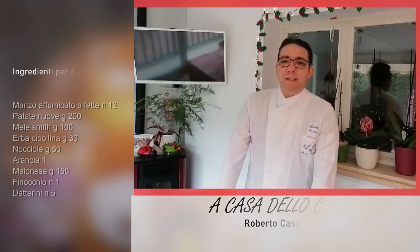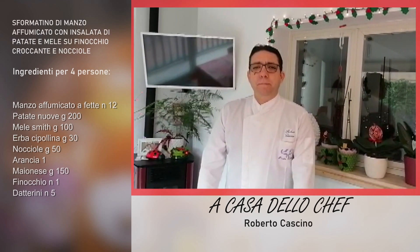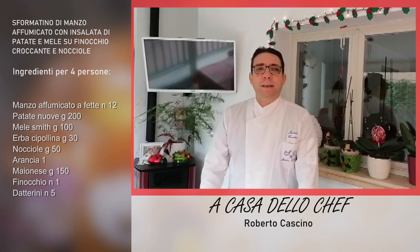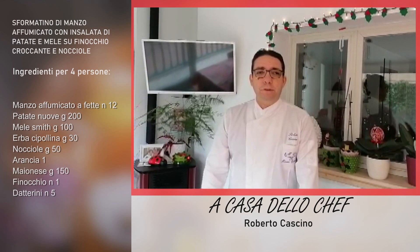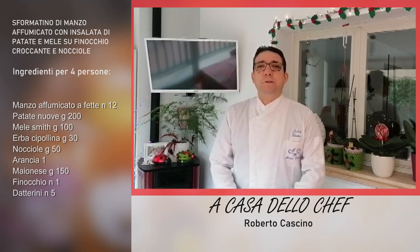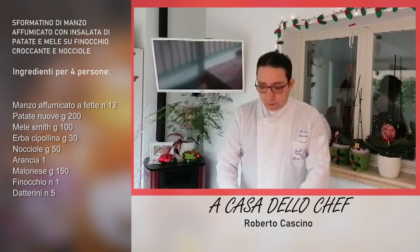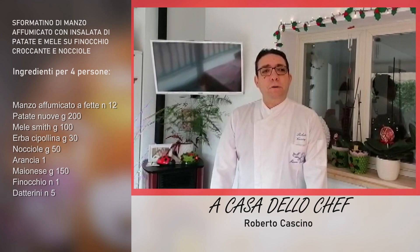Ciao amici! La ricetta che oggi ho pensato per voi è una ricetta molto semplice, ma nello stesso tempo gustosa e appetitosa. Quante volte vi è capitato di ricevere degli inviti all'improvviso, amici che arrivano a casa all'improvviso, e voi non sapete cosa fare? Bene, la ricetta di oggi vuole risolvere questo problema. È la ricetta di un antipasto: ho cercato in frigo quello che avevo e ho realizzato un bel piatto che ora vi presenterò.